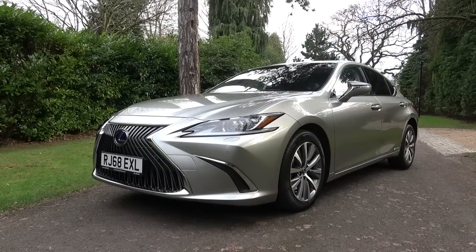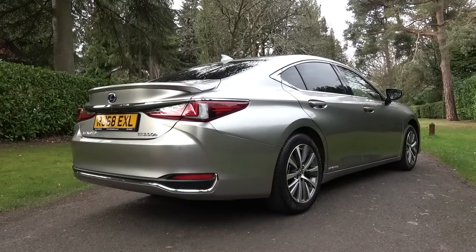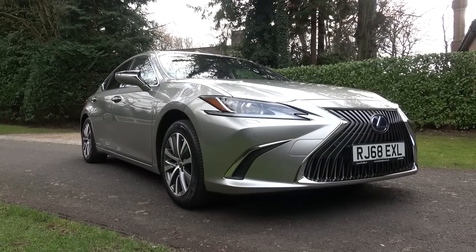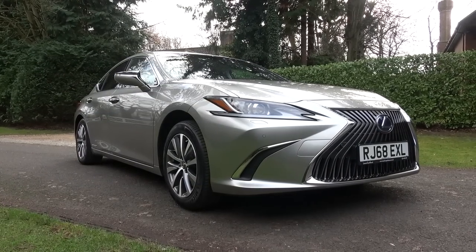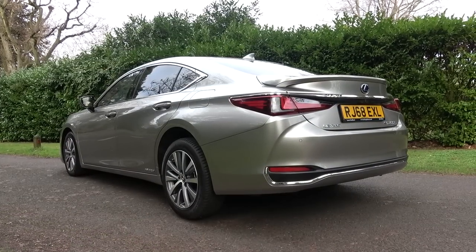The Lexus ES is now in its seventh generation and has become the brand's best-selling car. However, this is the first time it has ever been on offer in the UK. In the UK, there are now three different specifications to choose from: this base model, the 300 hybrid, then the F-Sport, and finally the Takumi, which has the highest spec.